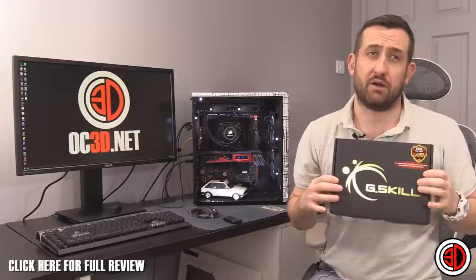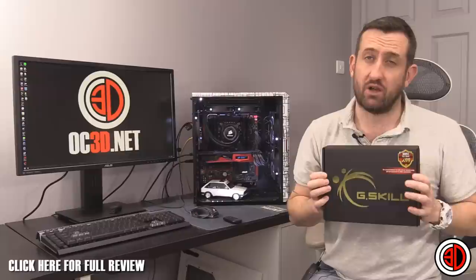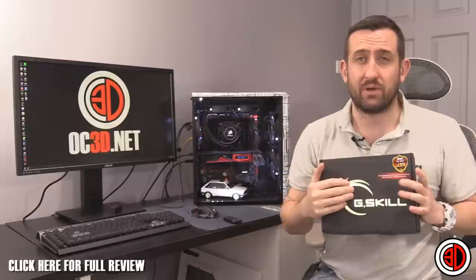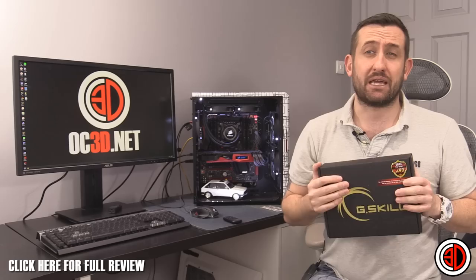I've just had a look and they're on pre-order at Overclockers for £419, so they better be good. We're going to move on, have a look in the box, have a look at the RAM fans that come with them, talk about the performance, and then get everything wrapped up in a nice meaty conclusion as we normally do.